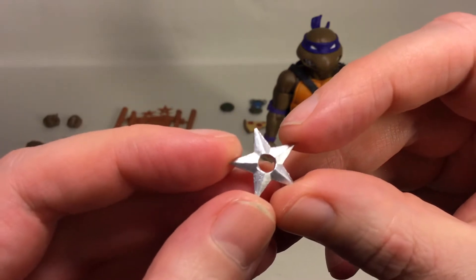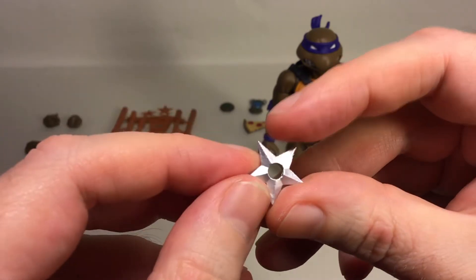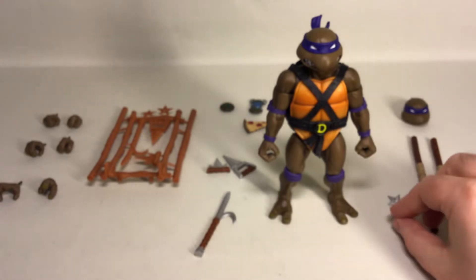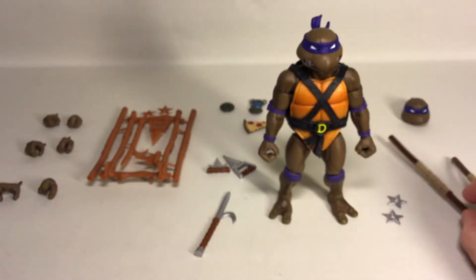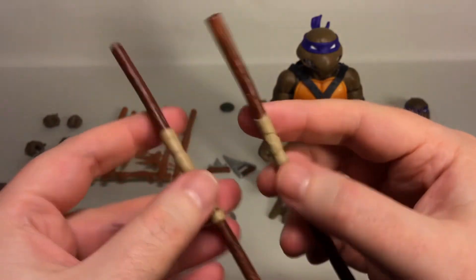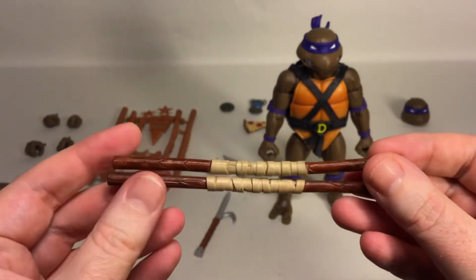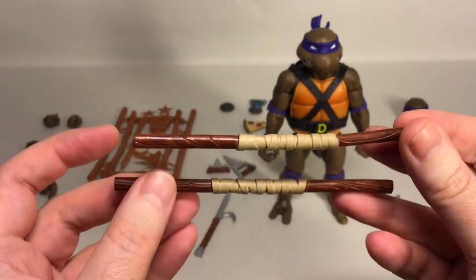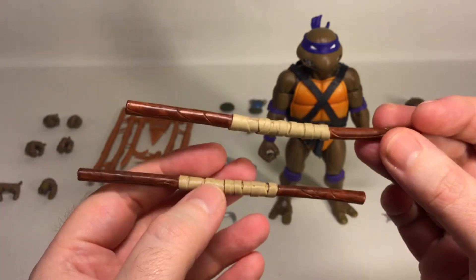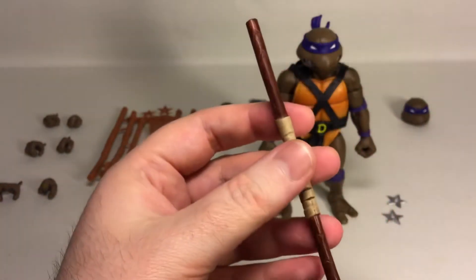You also get two silver-painted ninja stars with a hole in the middle. Then you get two painted bow staffs painted to look like wood with a wrapping in the middle. One of my bow staffs is slightly bent, but nothing a hairdryer or some hot boiled water can't fix. Nicely sculpted and painted overall.